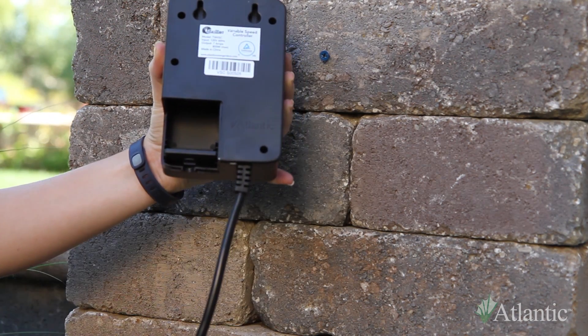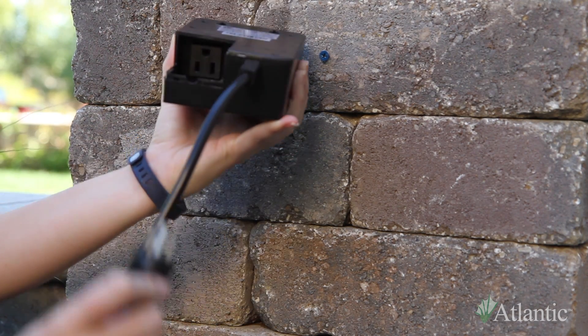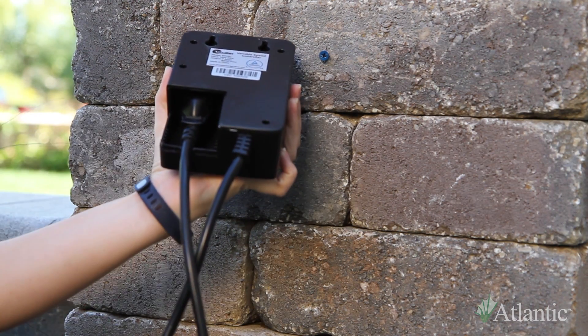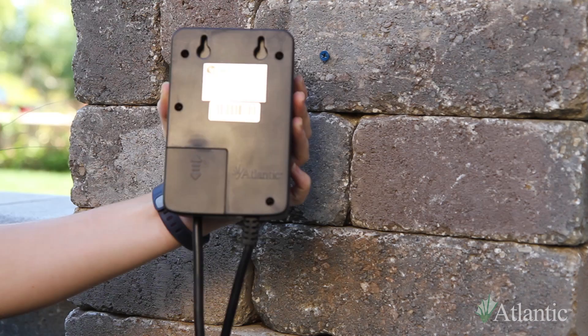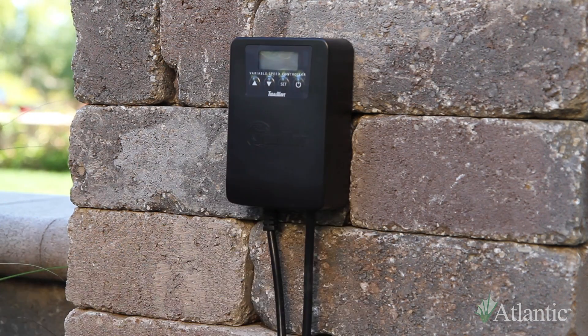Remove the cord lock and plug the pump cord into the recessed outlet. Ensure the VSC is within reach of a properly grounded GFCI outlet and the electrical cord of the pump that will be used. Install the cord lock if needed, replace the cord cover, return the VSC to the mounting location, and plug the power cord into a GFCI power outlet.